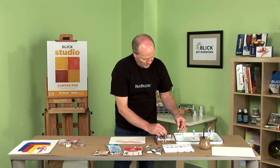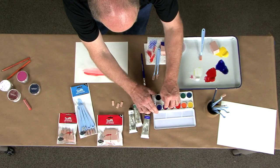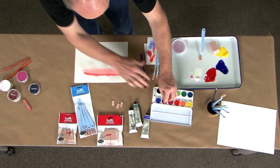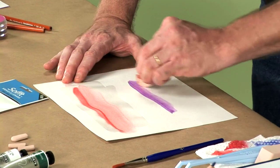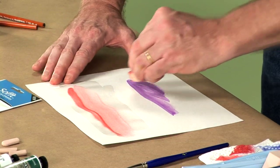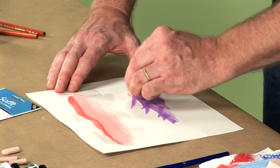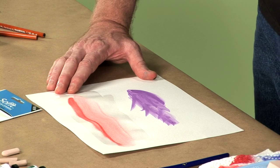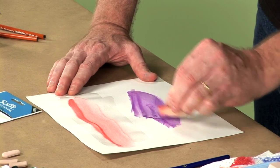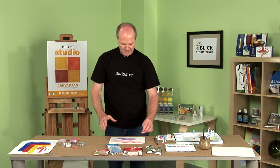Next thing I'm going to do is go in with a different color on a dry surface so you can see how that works. You get a little bit more opaque mark making. The watercolor can be controlled a bit more like tube watercolor straight off the pan. And then again, just by adding a little bit of water to it, you can loosen up the surface and move the material around. The edge of the tool works great like a squeegee — it almost cuts the material off of the surface.